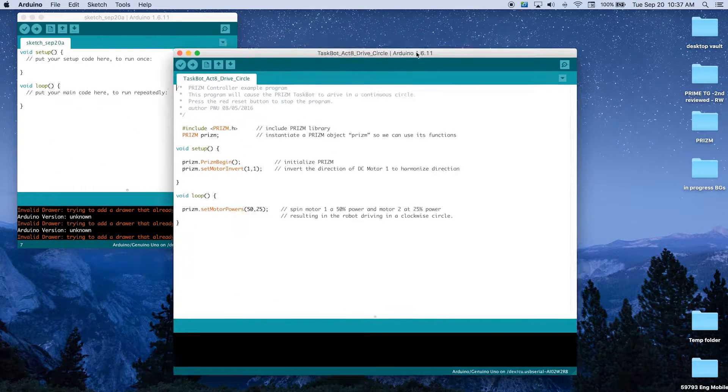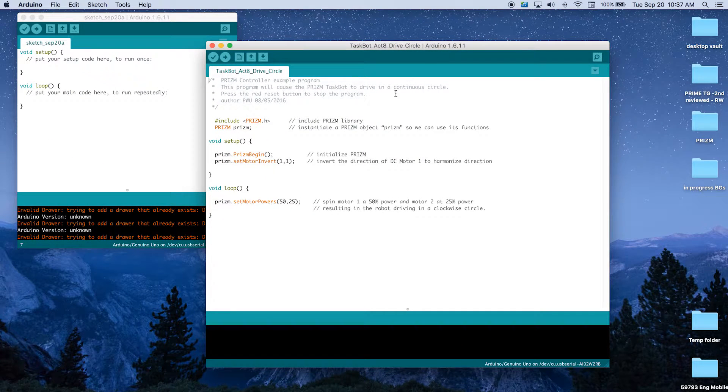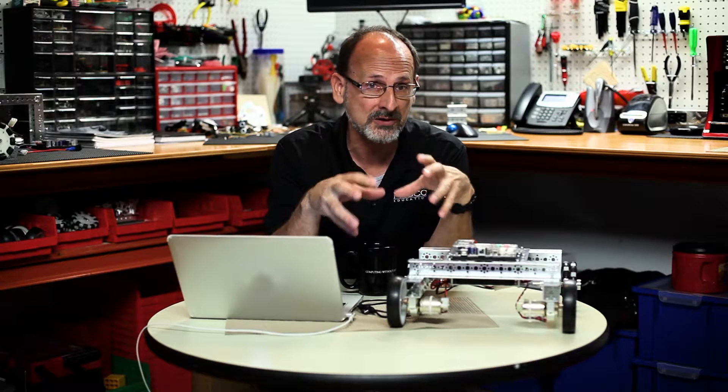We're becoming more comfortable in the sketch environment. Let's look at our comments at the top of the example. Based on the comments, the Taskbot is expected to drive in a continuous circle. Unlike the first activity where we didn't have to hit the red reset button, this is going to continue to loop until we actually press the red reset.